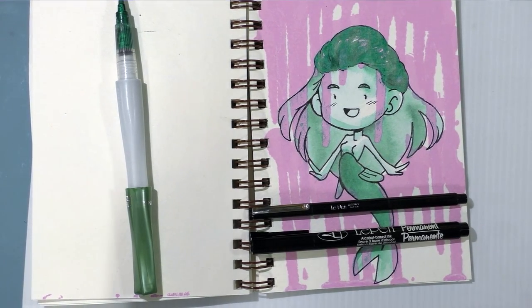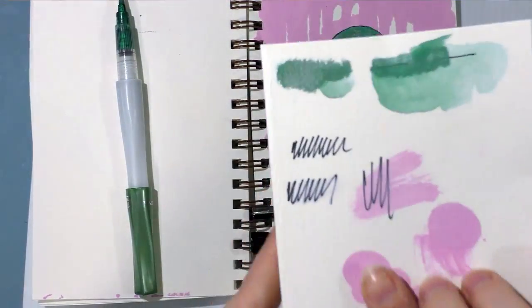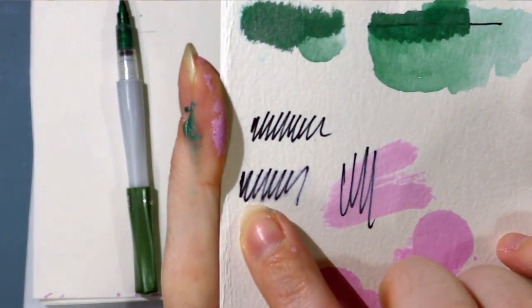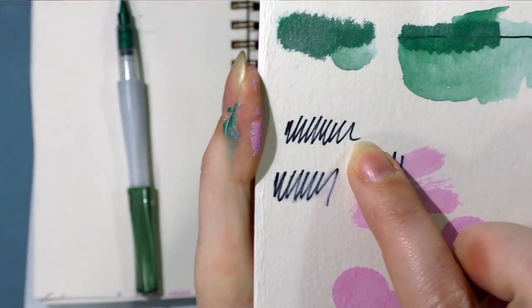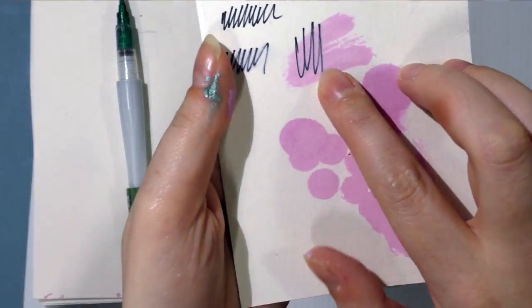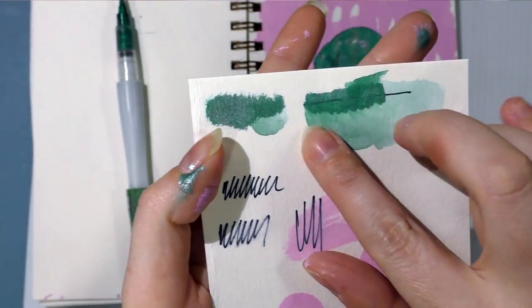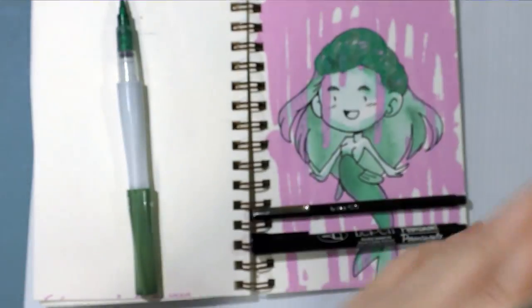I thought I had a sample card where I tested that. So this is where I added alcohol marker and this is just water, and this is the Krink over the Marvy Le Pen. And that's the Wink of Luna, and that's me blending it out with water.